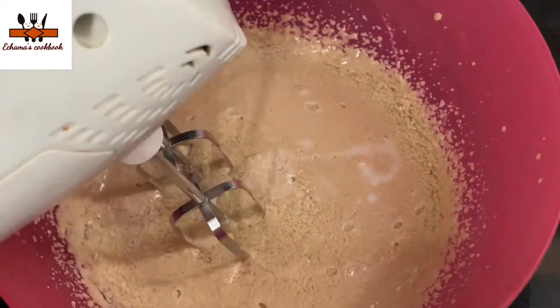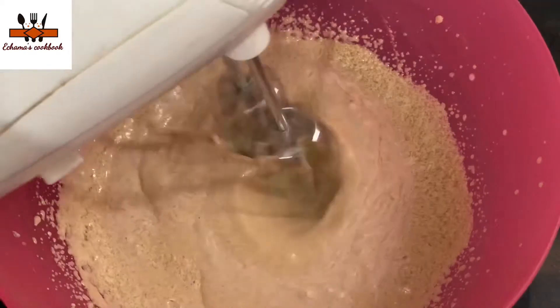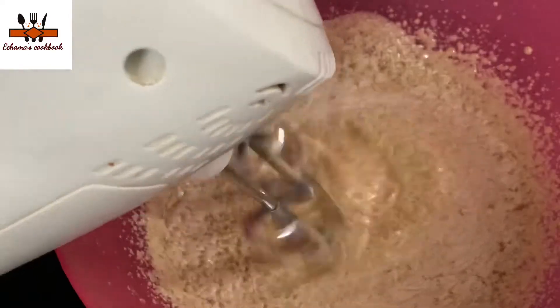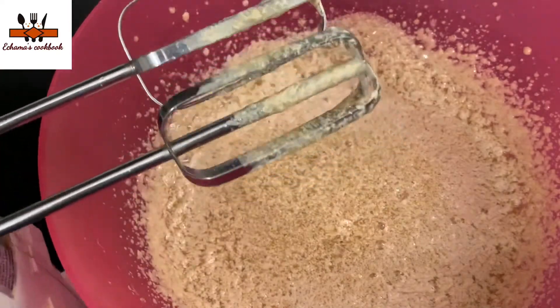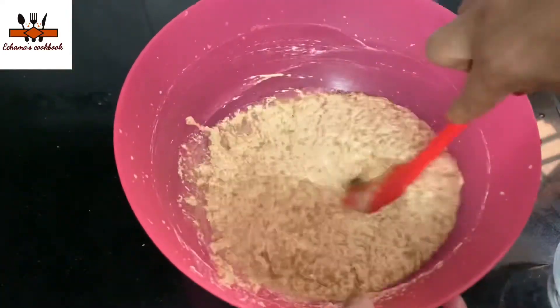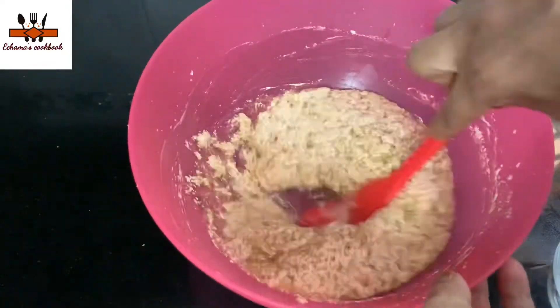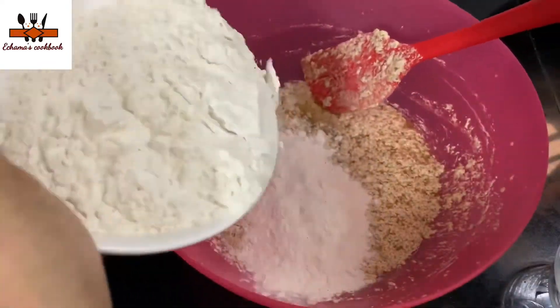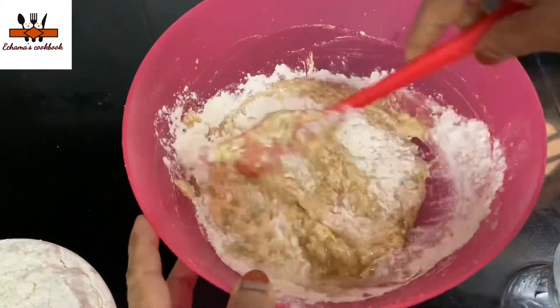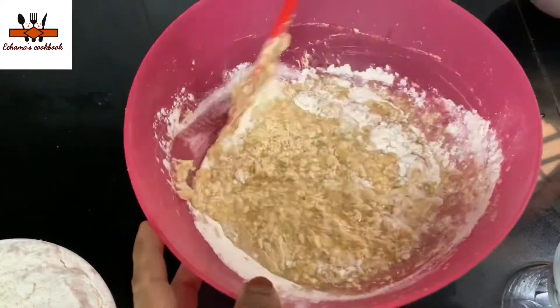I will add a bit of paste and then slowly mix it. I will add a bit of paste and mix it in well.